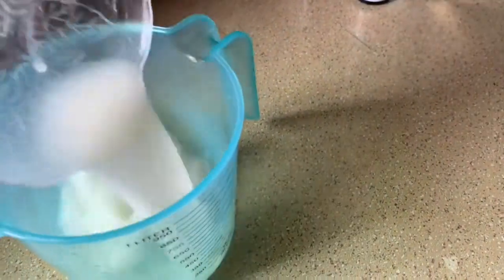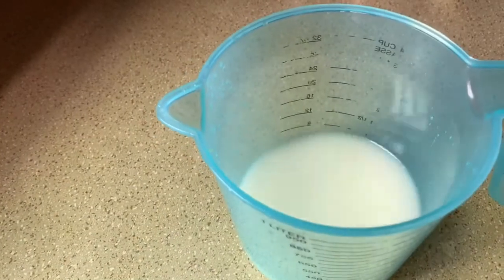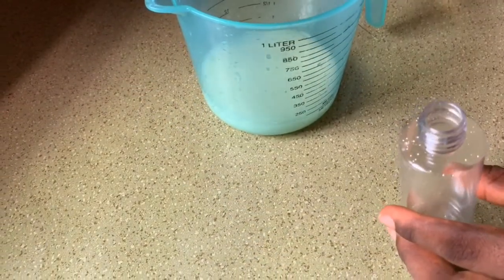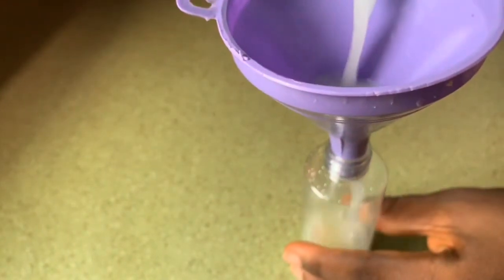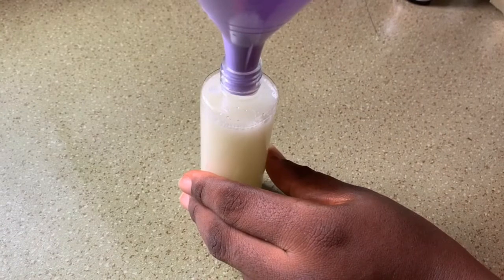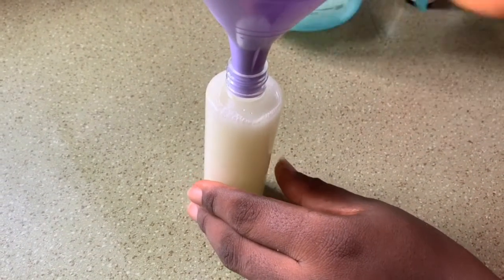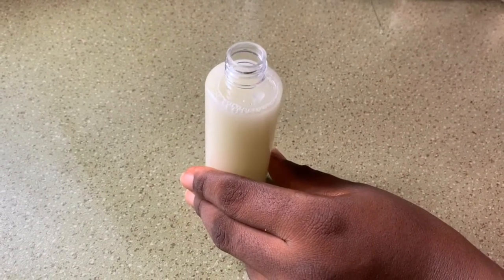After this, just pour it into whatever bottle you have that you can spray from. I used my 100ml bottle and used a funnel to pass the liquid through. That's it! Try this and you will see a difference in your hair — it provides moisture, leaves your hair shiny and full.